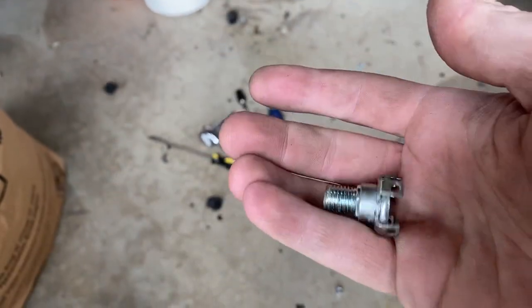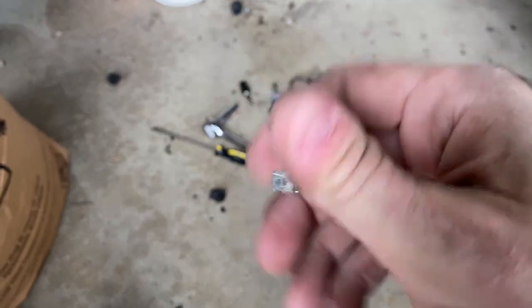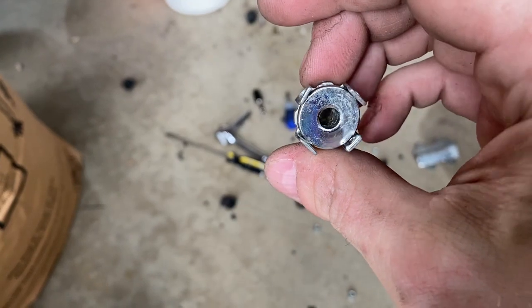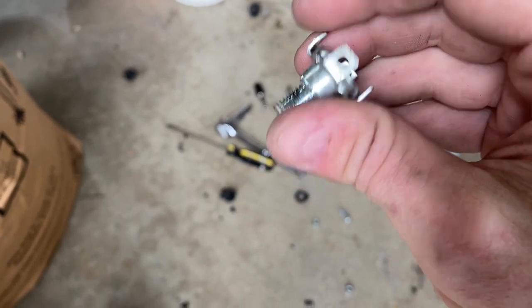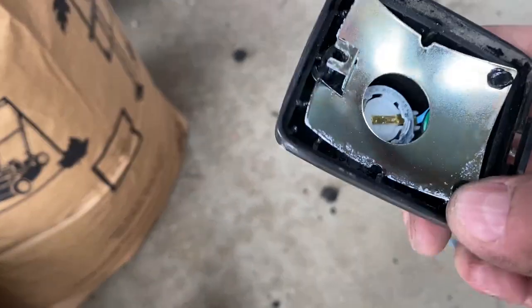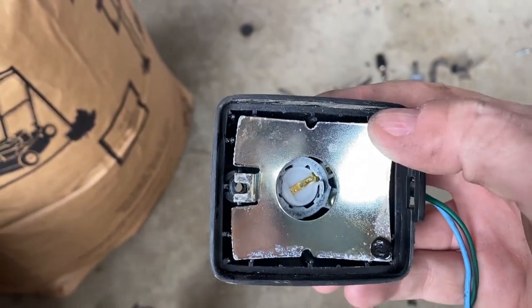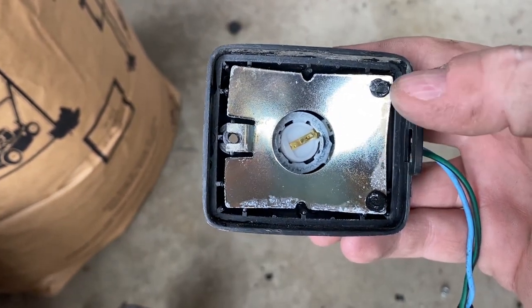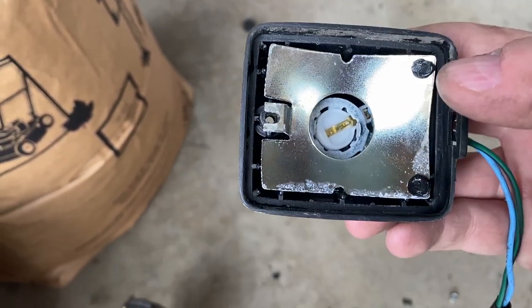After removing all the rubber off the fittings, I'm coming to the realization that my original plan is not going to work. So I'm moving on to Plan B, which will require me to cut off these welded tabs and remove the reflector. I'm going to do that now and see what's underneath.